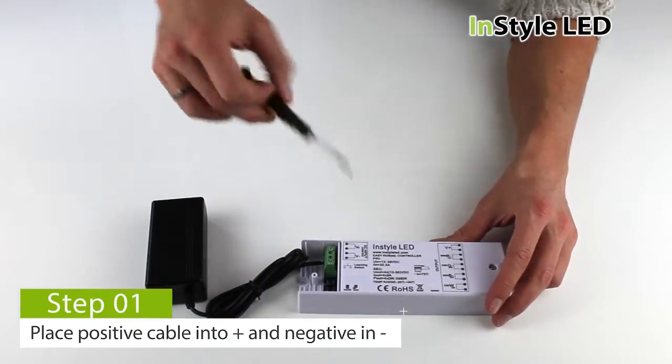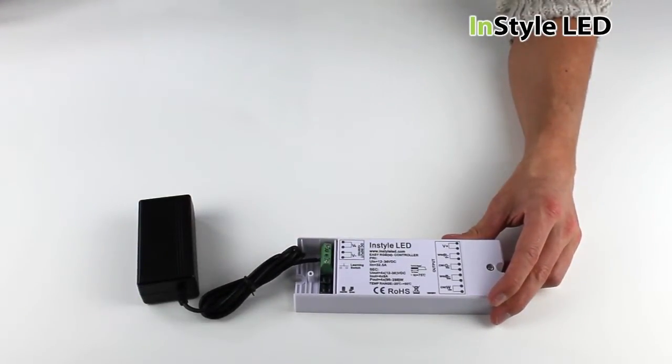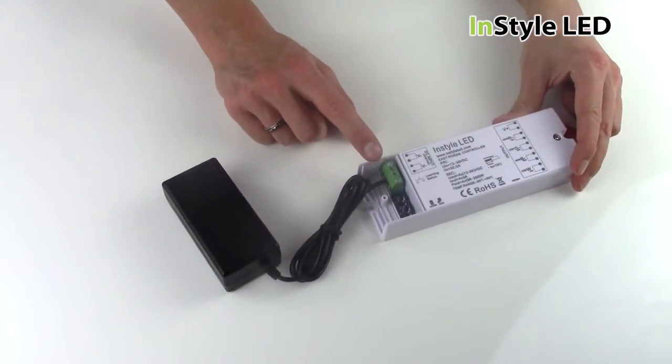Firstly, take your transformer and wire the positive into the input plus and the negative cable into the input minus. The positive cables will either be red or brown, and the negative cables can either be blue, black or white.